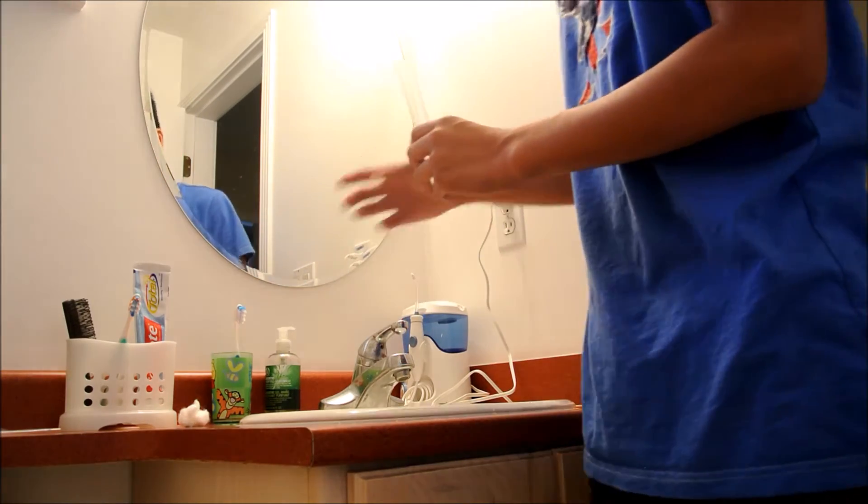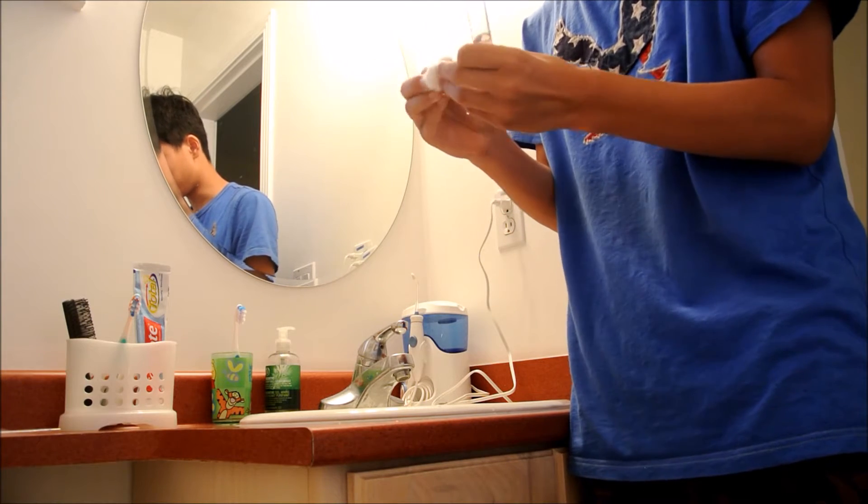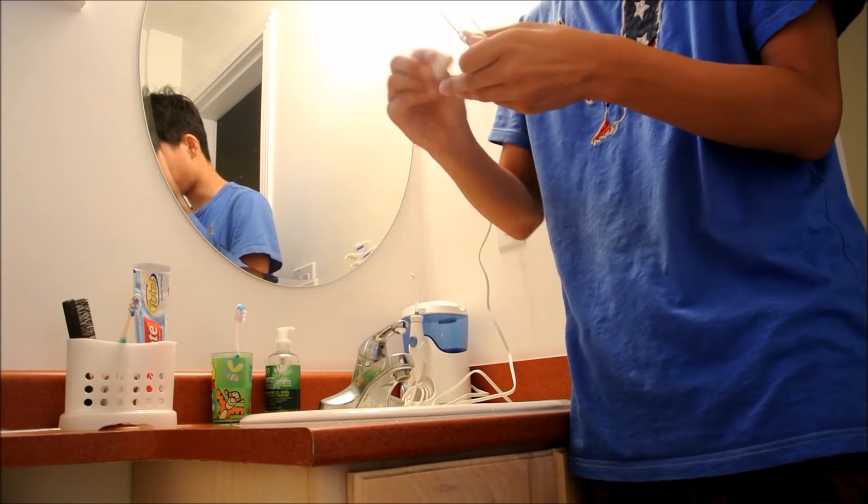Now that you've done that, you gotta take some cotton, and if you have small cotton pieces, make sure that you rip them and squish them into one larger piece.